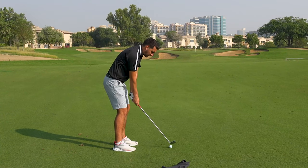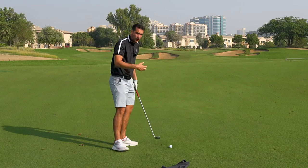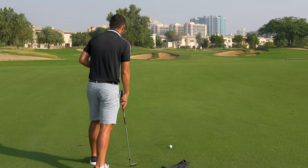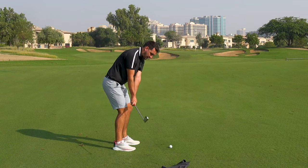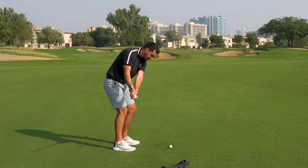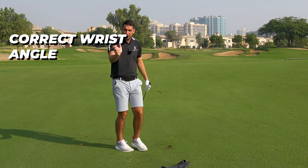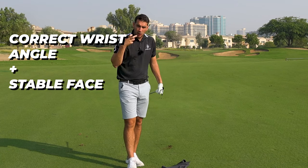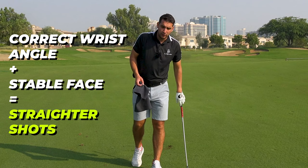Now the shaft angle relative to the target line is perfect. The face angle stabilises all the way through the golf swing and I've got full control of the clubface during the swing. I can use my bigger muscles — my shoulders and my hips — to make sure I've got that stabilisation as I rotate. With the wrists working up at the correct angle and the face being stabilised, I've got more chance of coming back to the golf ball in a square face position and hitting it straight.